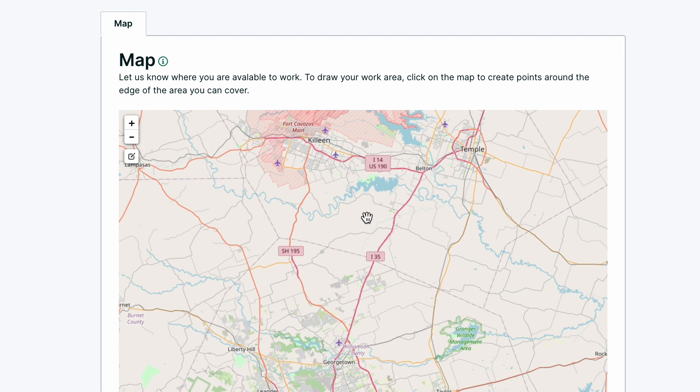If you're trying to draw your map on your phone, it might be a little hard because you're doing it with your finger. It's hard to get specific and super accurate. So I recommend going online, going on the website taskrabbit.com, log in with your tasker credentials — same things you use for the app — and pull up your tasker profile and go to your map.